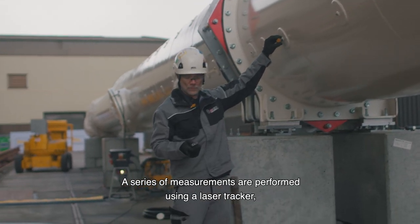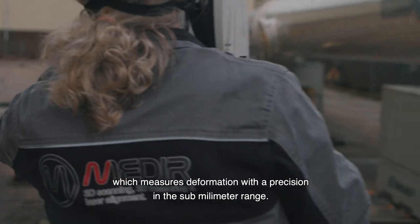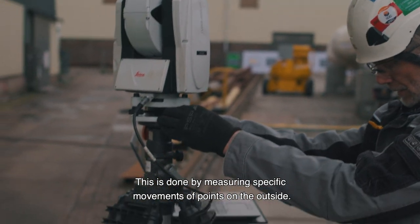A series of measurements are performed using a laser tracker which measures deformation with a precision in the submillimeter range. This is done by measuring specific movements of points on the outside.